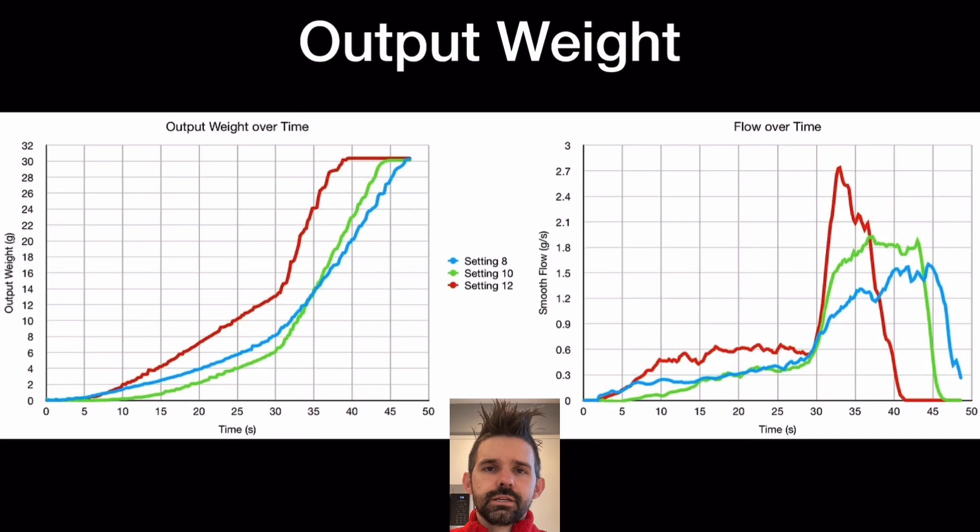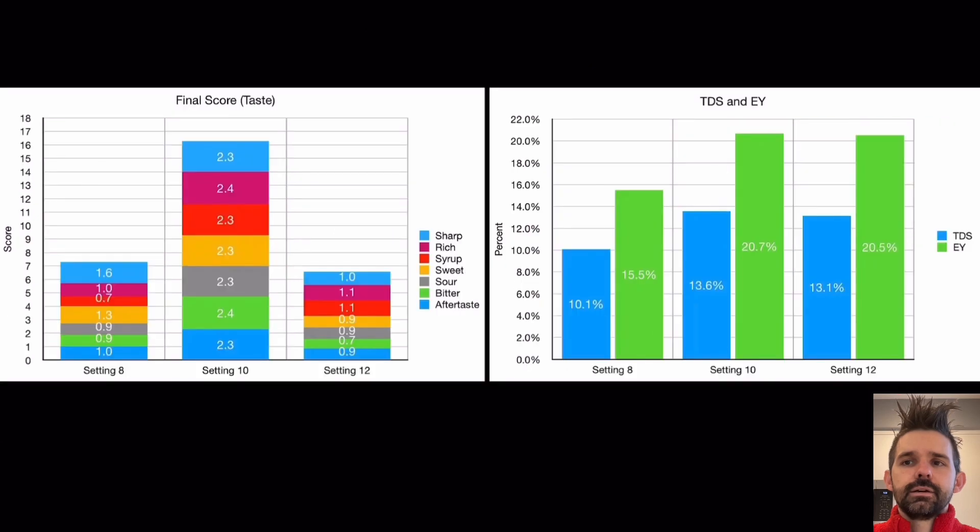This is before I had the niche — this is on my lever machine, but you can also get this kind of data from the niche. It was just interesting to see. In terms of taste, there's a peak at setting 10, which also corresponded roughly to the highest extraction.